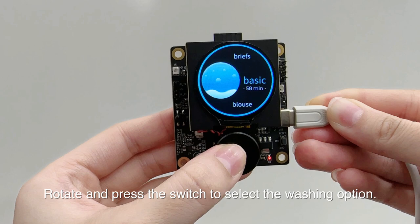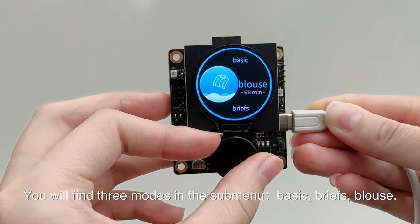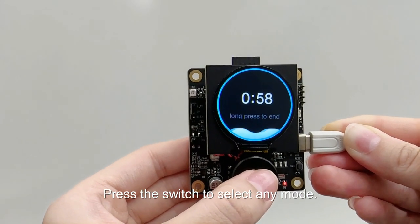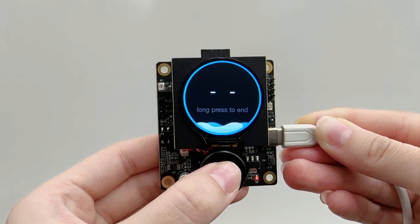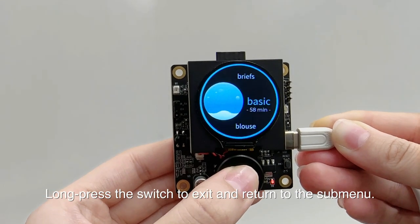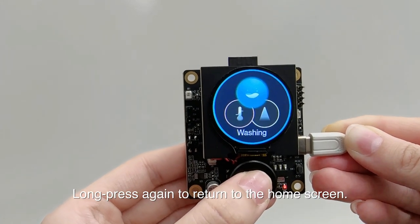Rotate and press the switch to select the washing option. You will find three modes in the submenu: basic, briefs, and blouse. Long press the switch to exit and return to the submenu, then long press again to return to the home screen.